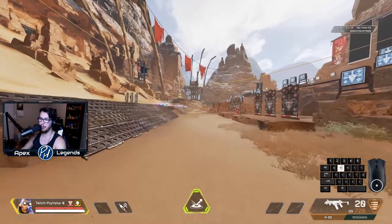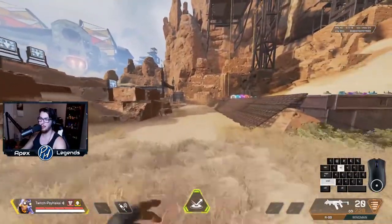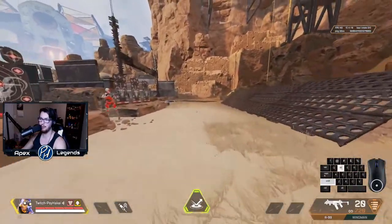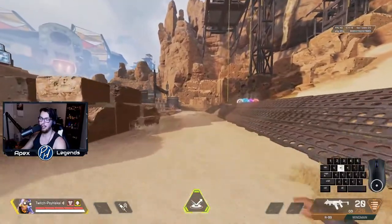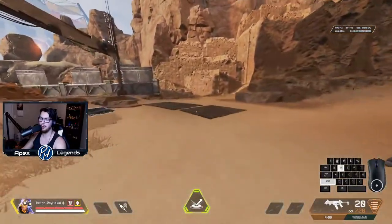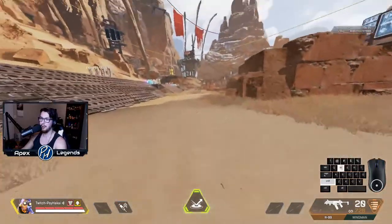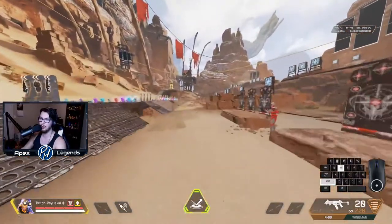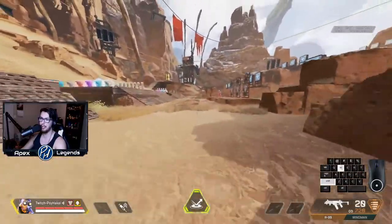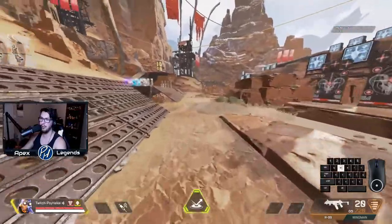Bunny hopping: essentially you want to have enough momentum, stay crouched, and jump over and over. If you try it with spacebar it's really hard to time. This is why I had you set a scroll wheel to jump — it makes it so there's almost no possible way you can miss a jump. You still want to space it out so you're not over-jumping and killing your momentum.